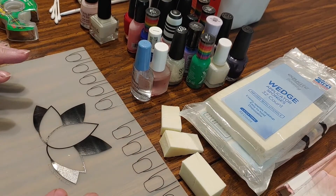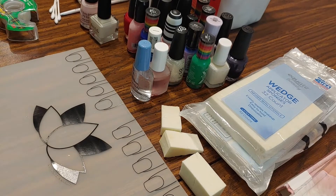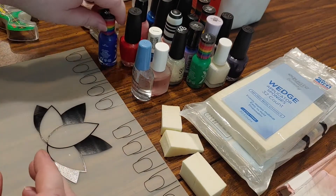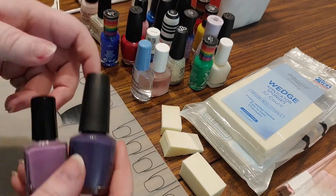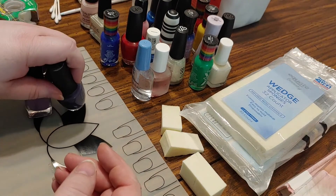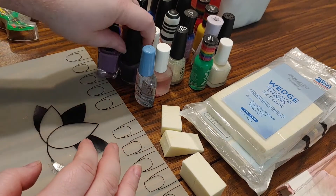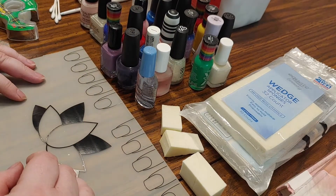I'm going to go over what we need to make the gradients and ombres. First, the difference between a gradient and an ombre: a gradient is shifting from one color to another, like a blue to a red, whereas an ombre is shifting from one shade of a color to another shade, like a light purple to a darker purple. Honestly, I get those two words mixed up all the time and in the nail art community they're kind of interchangeable, so I'm going to use the word gradient the entire time I'm filming.